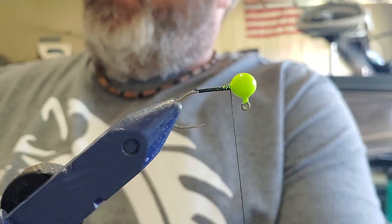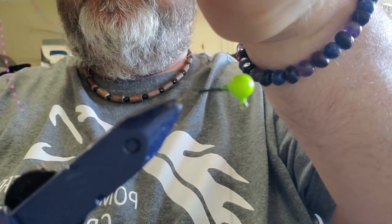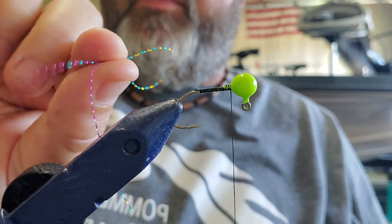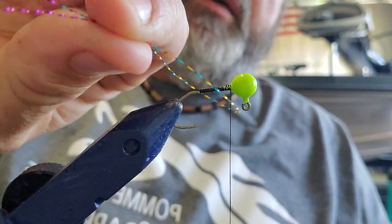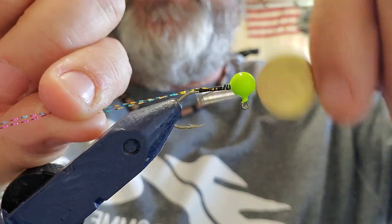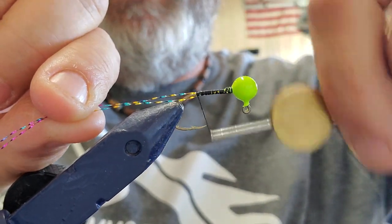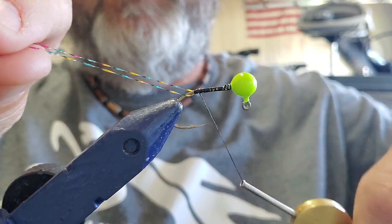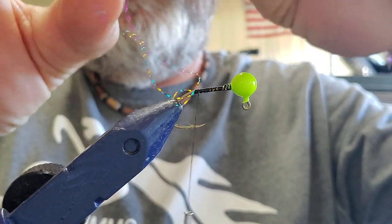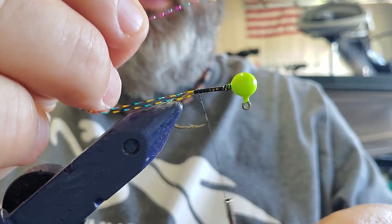We're starting out with this flash — I'm not sure what color you would call it, it's a little bit of everything wrapped up in it. Somebody asked me the other day where I got that from. I got all my flash from Amazon, and it was actually the only thing for tying crappie jigs that I got off Amazon that was worth anything. I didn't care for the chenille I got from them.